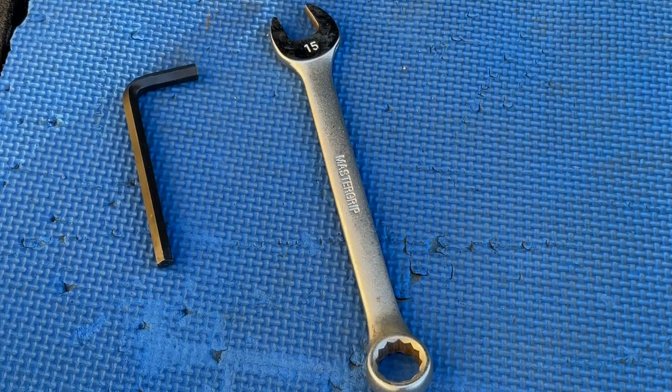You'll need two tools for this procedure: an allen key or hex wrench, and a wrench.